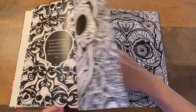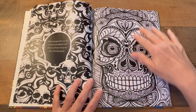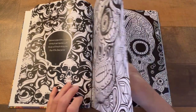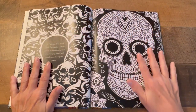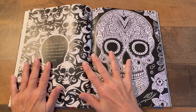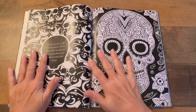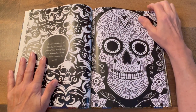I'll be doing some pages in other videos. Now I'm going to get to the giveaway. As I'm going through, I want you to tell me in the comment section what is your favorite part about this coloring book, or your favorite page — something to do with this adult coloring book.